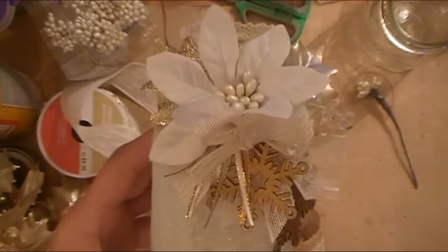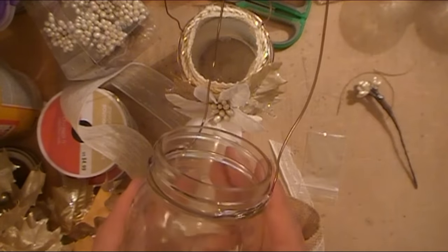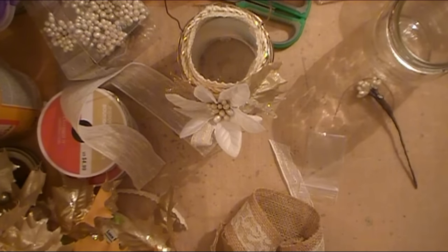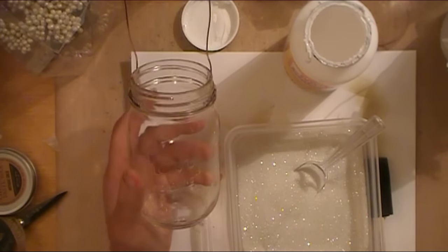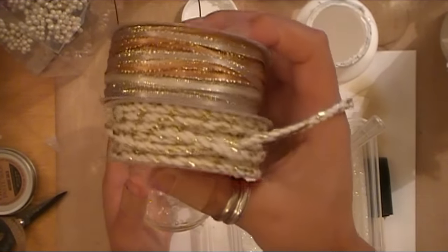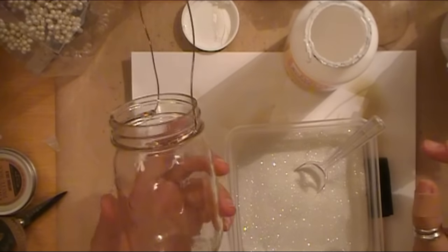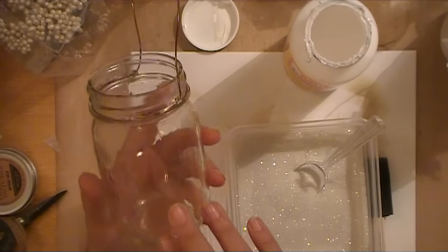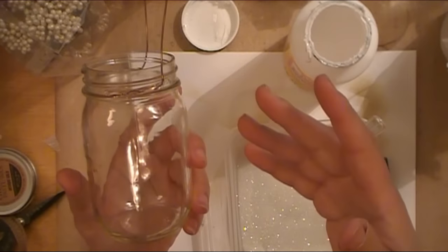I'm going to go ahead and show you how I'm going to do the first part, and then make the rest of the jar as a process video because I'll just be repeating myself. I'm going to pour Mod Podge directly on the jar, but if you're not comfortable doing that you can pour it on a piece of scrap paper. I'm using just one of these cheapo foam brushes because I don't have to worry about it getting Mod Podge stuck in the fibers. You want to make sure you're only working in small sections — otherwise the Mod Podge kind of dries.